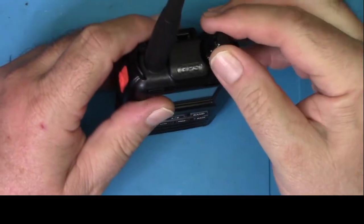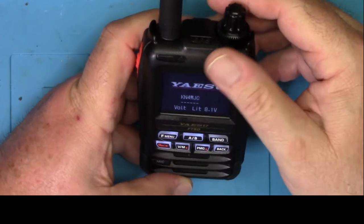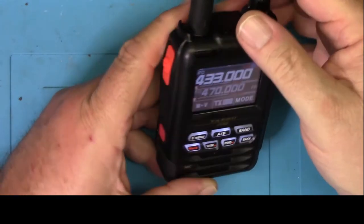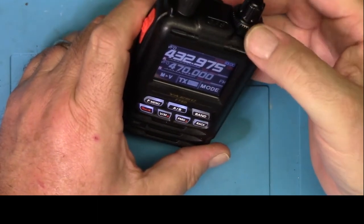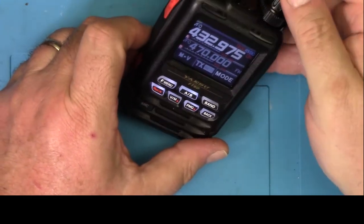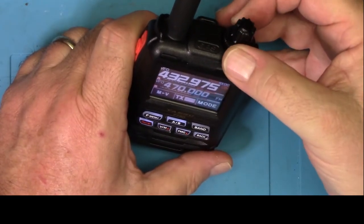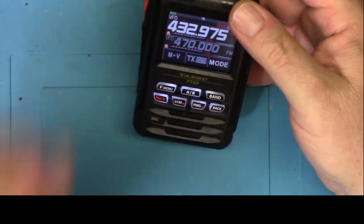The battery goes back in by setting it down and pressing until it clicks. Like other Yaesus, I bet turning the outer knob changes the volume — yep, there it is. The outside knob turns the volume — that's awesome. On the FT70D I have to hold a button on the side to turn the knob. So there are two knobs here: an outer one and an inner one. The outer one's changing the volume. That's really cool.